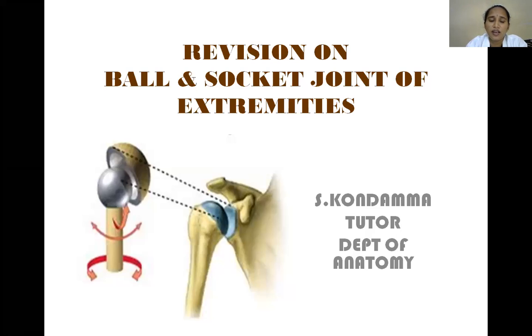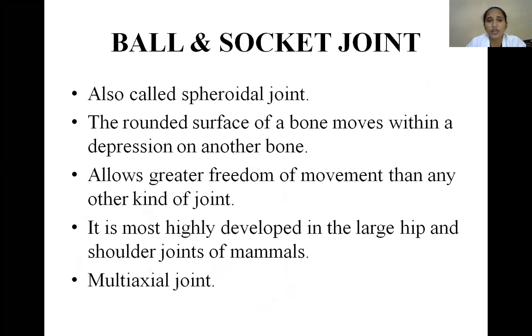Synovial joints are highly movable, whereas fibrous joints are slightly movable and cartilaginous are slightly movable. Synovial joints are of seven types, among which one of the highly evolved types is the ball and socket joint. It is called so because the articular surfaces are in the shape of a ball and a socket — one bone forms the ball, another forms the socket.